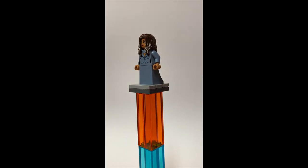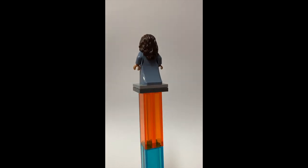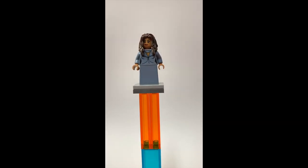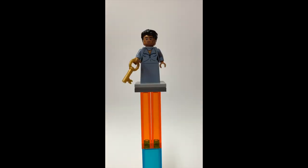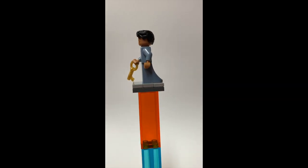This is Dodge, the female version. She is using a Fantastic Beasts minifigure dress with that nice new skirt piece. She is using Barbara Gordon's face and Aquaman's hair piece, which is kind of wet and curly. She has a happy expression and an angry expression.